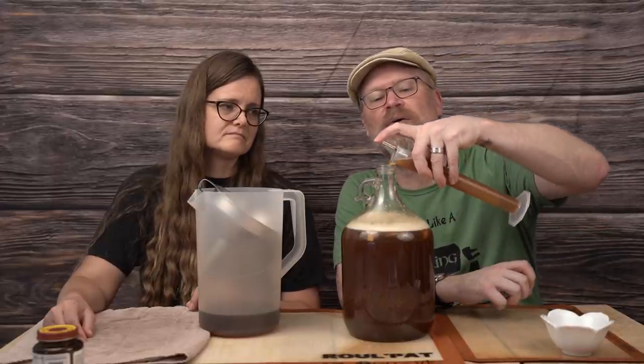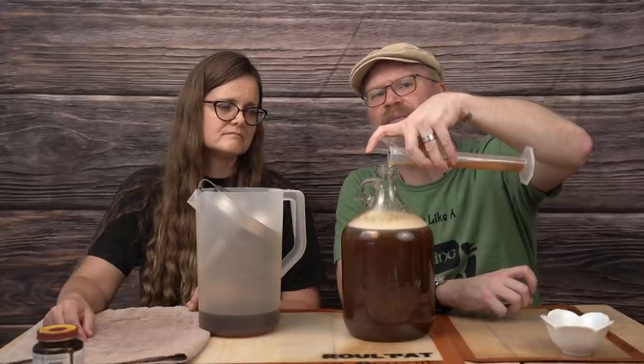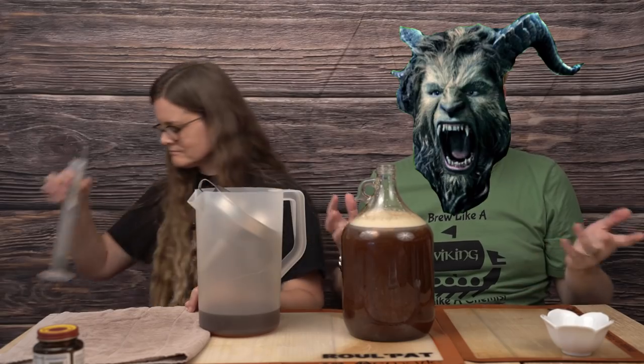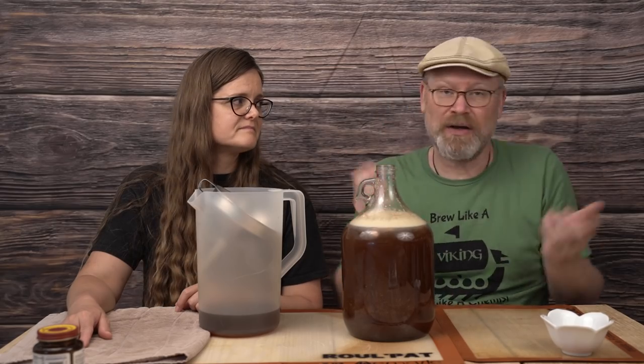We used to believe in trying to hit that gravity or surpass the yeast's tolerance every single time, but I've since learned that yeast don't know the rules. Just because this is a 15% yeast doesn't mean it's going to stop at 15 — it might stop at 16, it might stop at 14. We've seen both. We call 71B the '71 BEAST,' but in reality it is just a yeast, just a fungi, and it's going to do what it's going to do. Better to err on the side of caution and back sweeten if it goes dry.